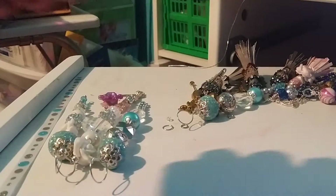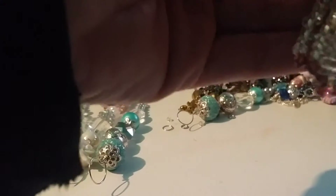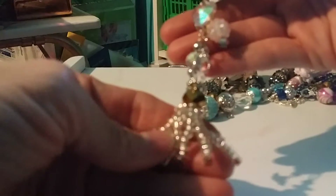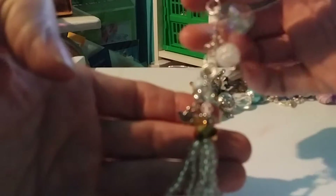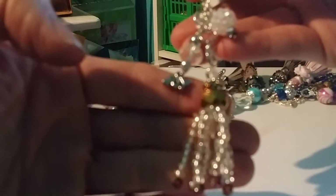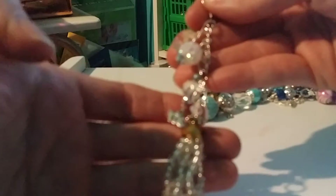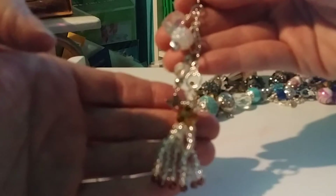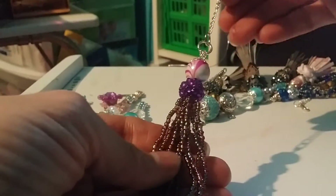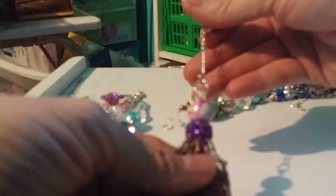Then I did some beaded charms — tassels with charms on them. This one has a little 'Joy' on it. I made this one — hope you guys can see it well. You can put them on your journals or your planners, you know, things like that.